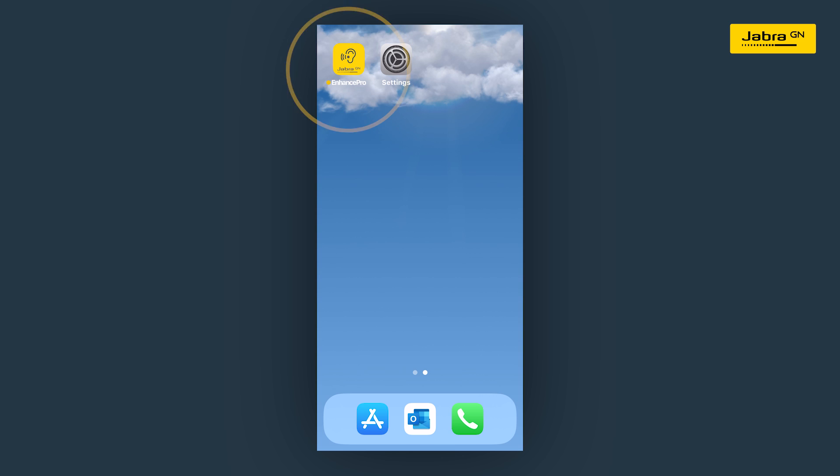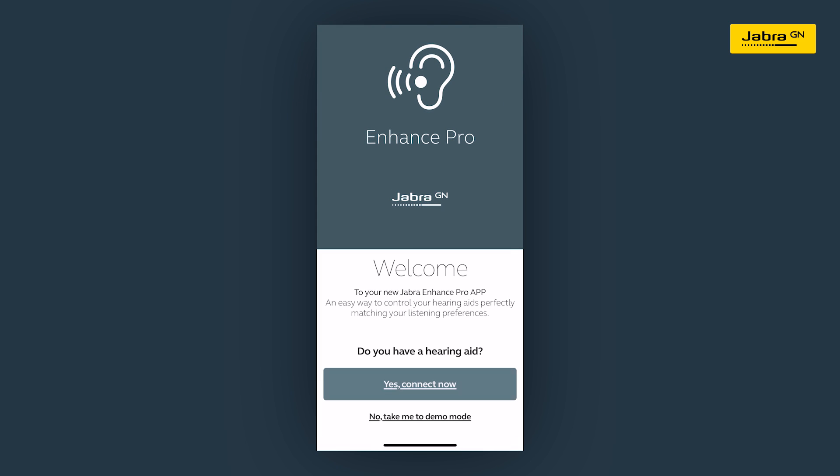Tap on the Jabra Enhance Pro app icon on your iPhone. This will bring you to the welcome screen. It will ask if you have your hearing aids. Tap on the blue box that says yes, connect now.